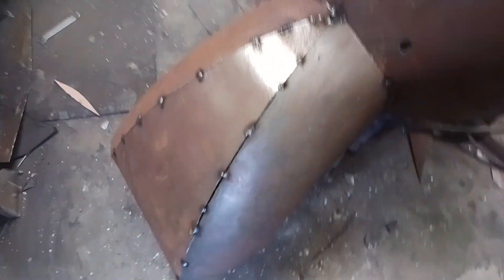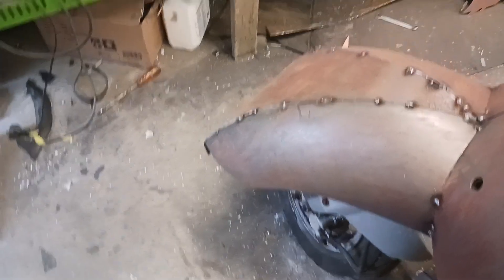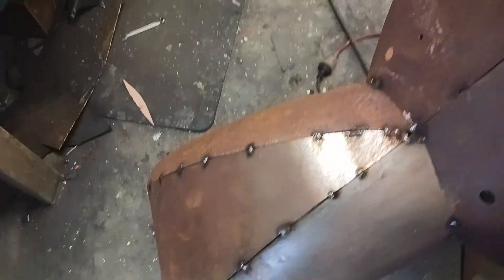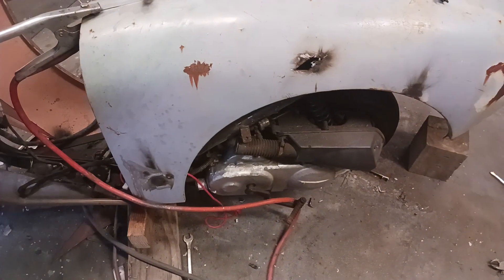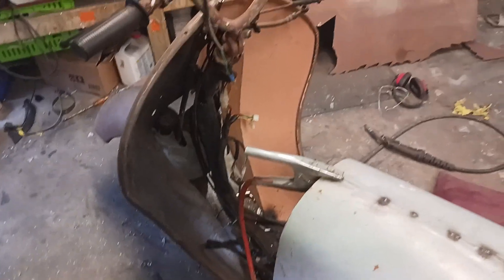I've done quite an unusual thing with the front guard — the front guard stays still but the wheel turns inside it, just to give it that sort of weird 30s/40s look. This side I've still got a cover to put in yet, so that's coming along okay. See you guys!